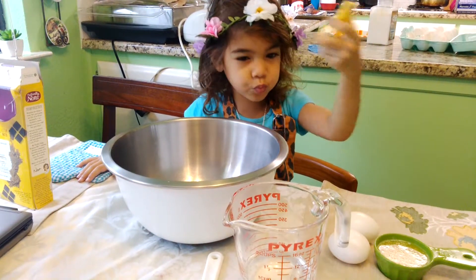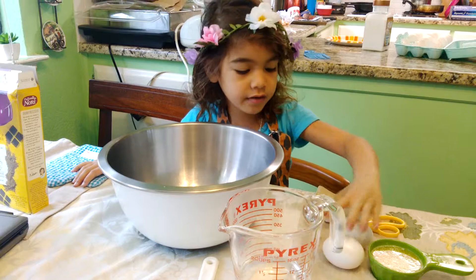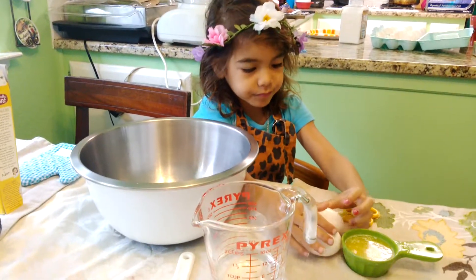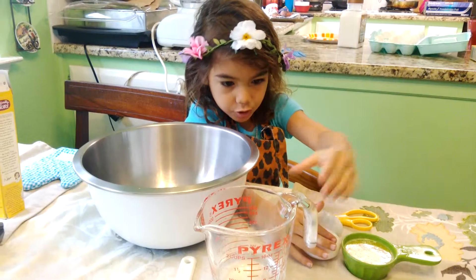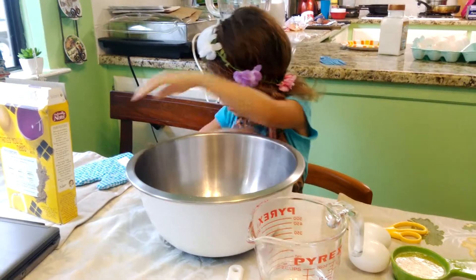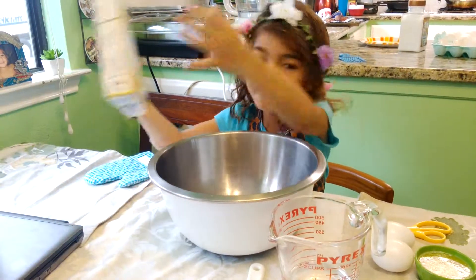One spoon, one scissors, two eggs, butter, water, and powder.